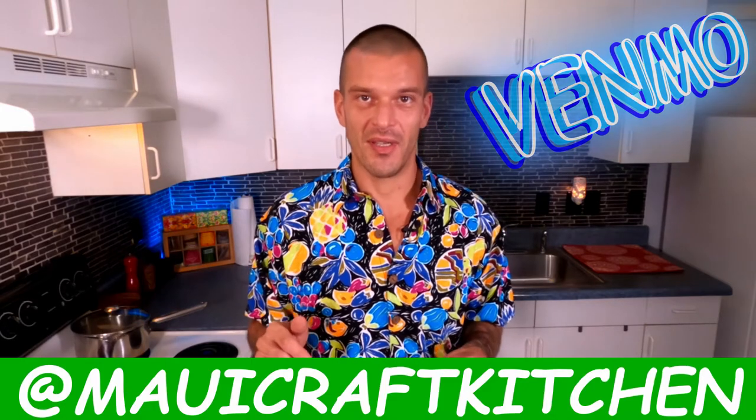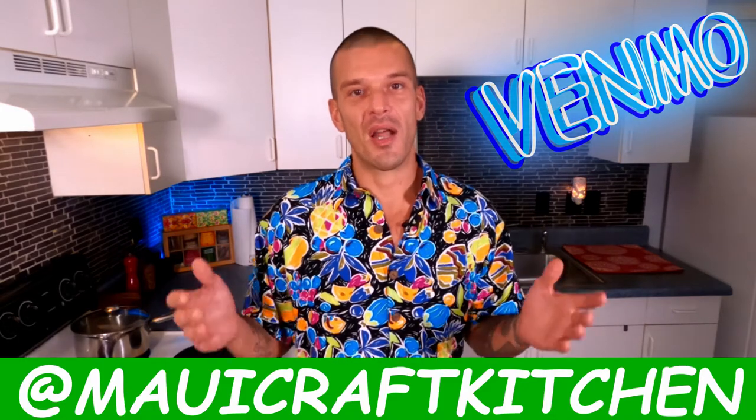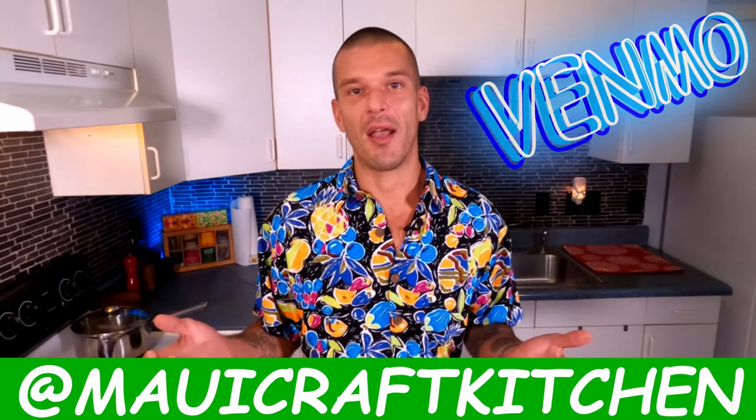The second option, if you really like what you see, is to go on to Venmo, log into your account, and search at Maui Craft Kitchen. Here you can leave a monetary tip or donation of any amount — 25 cents, 50 cents, one dollar — anything helps and it all goes directly to supporting this channel and helping it grow. I appreciate all of your support. It warms my heart. Many mahalos, my friends.